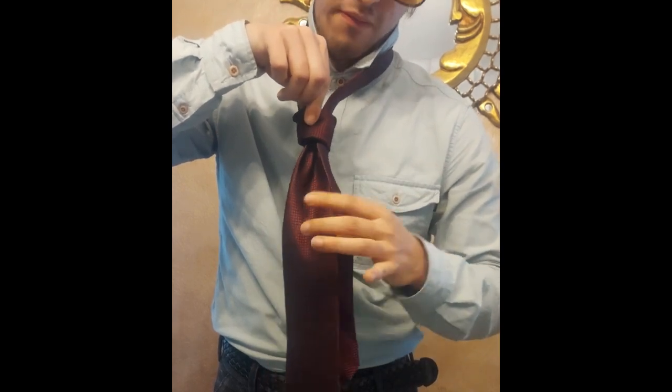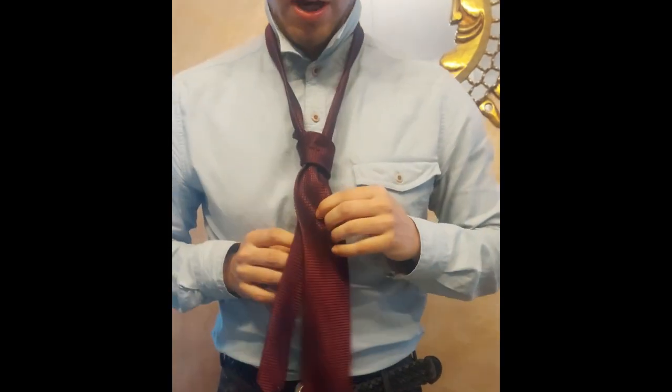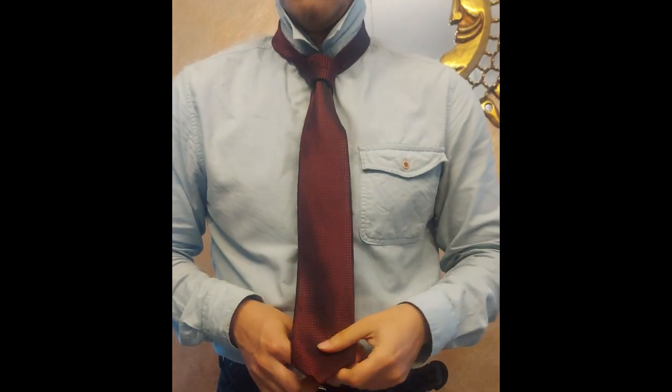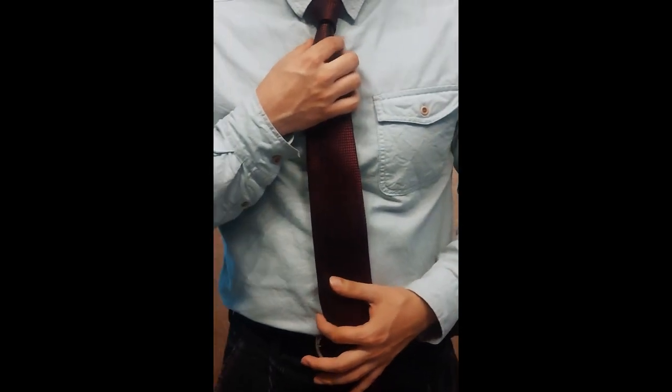And you pull downwards. Keep pulling. Now you have the Kelvin knot. Adjust it, tighten it up, and that's it. And there you go.